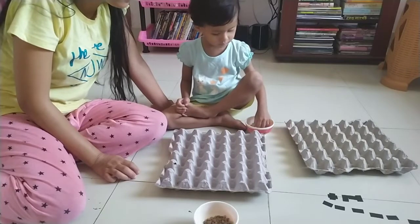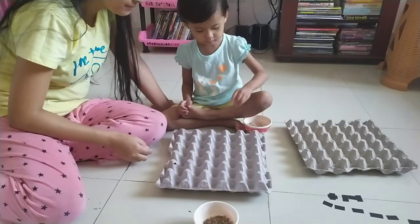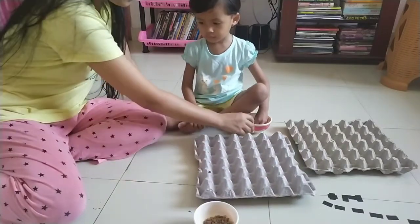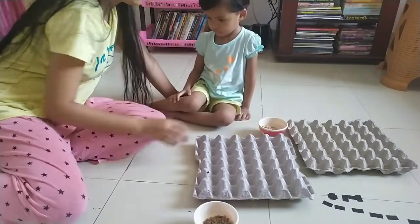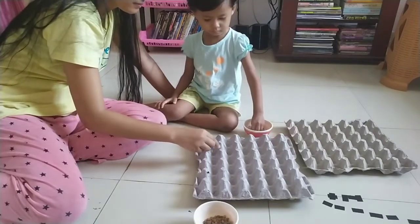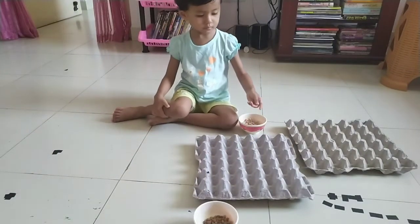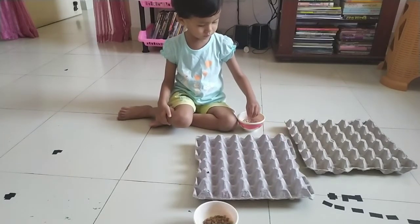I'm going to show you the boot or the motor. I'm going to show you the box. I'm going to show you the video. Okay, let's take a look at these.